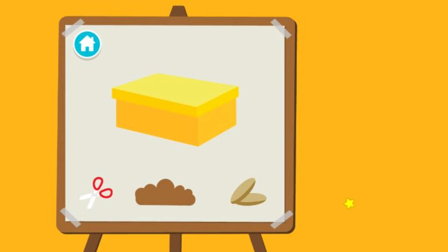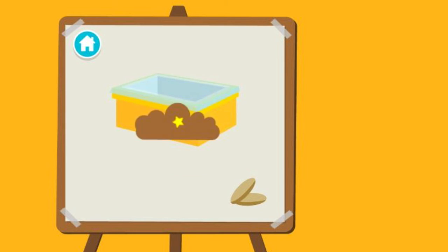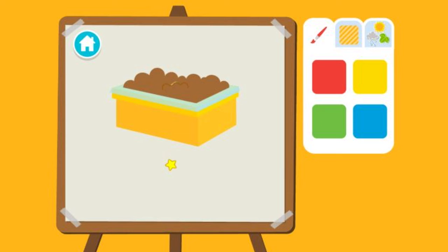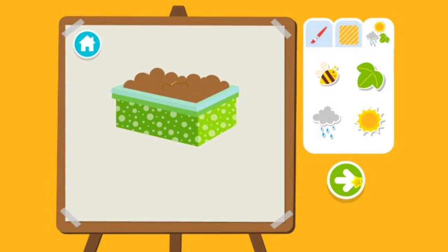Upcycle step two: Time to build our planter. First, we have to cut a hole for the dirt. Next, we have to add the dirt. Now we add the seeds. Time to decorate. First, choose a color. Then a pattern. Then add stickers. We're all done. Press the arrow to see what's next.